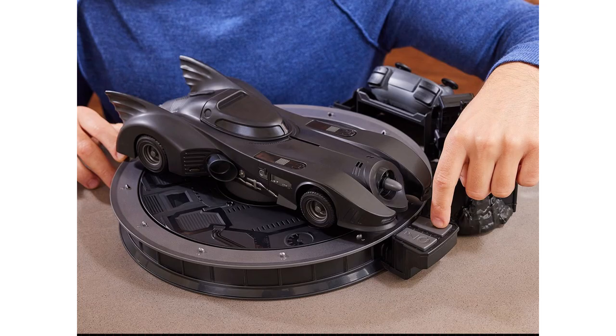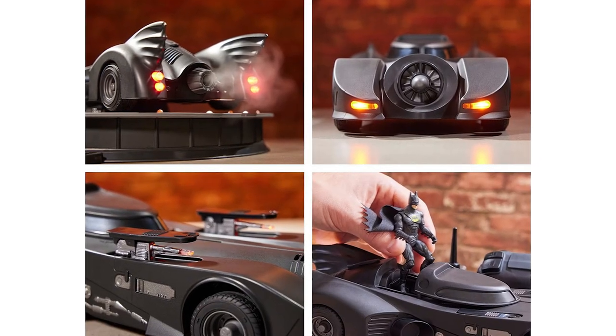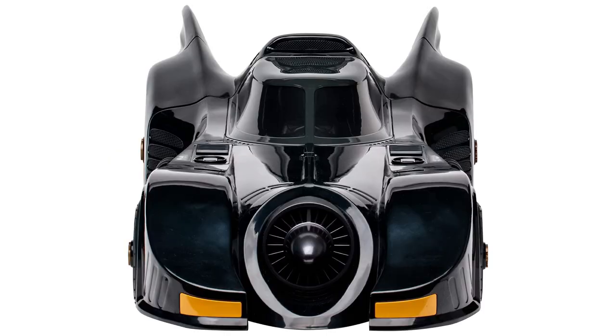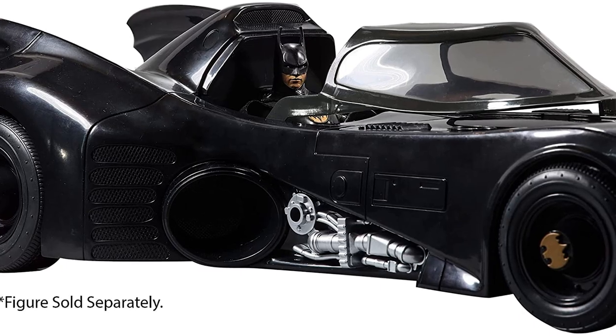Featuring authentic movie details, this 1989 Batmobile RC features headlights and water-activated smoke effects. Here's McFarlane's Batmobile based on its look from The Flash — the cockpit opens and fits 7-inch scale figures.